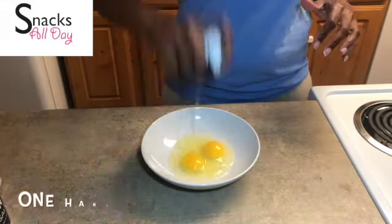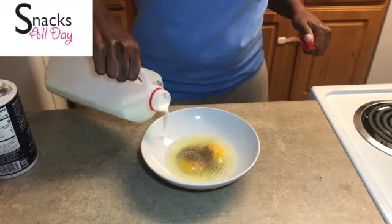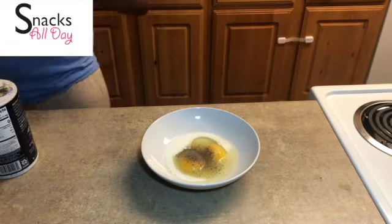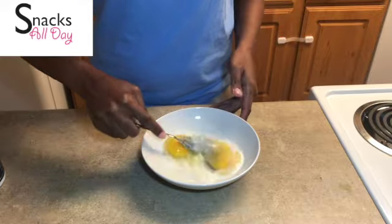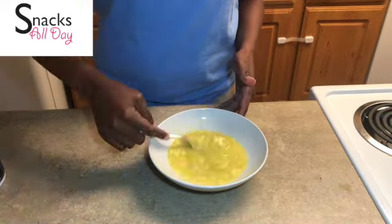Now we are going to do our egg wash. You see that one-hand technique again? We are going to add some salt and pepper and a little bit of milk. If you don't have milk you can add water. We are going to mix that all together. And here we are — our egg wash.